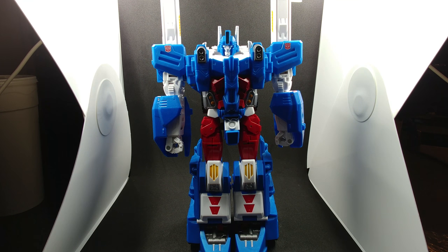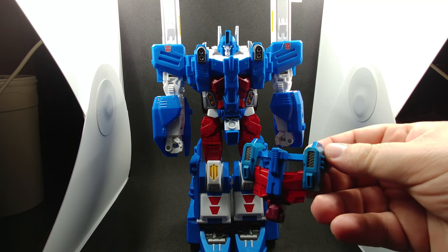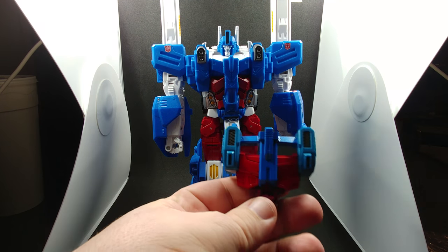I am using the Takara Tomy LG Magnus that was released a year ago. Now this kit is a little tricky to put together — I've already done it and I've taken it apart to show you exactly how the kit performs. The first thing we're going to do is replace the chest piece with the new piece that came with the kit PC-17.